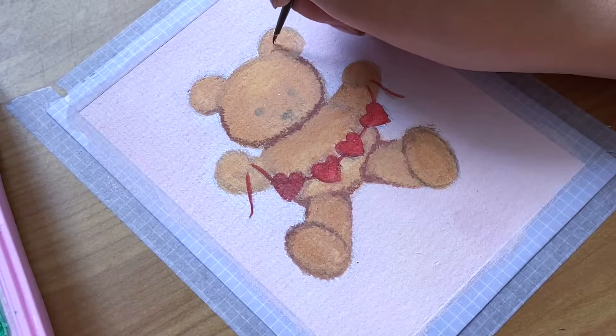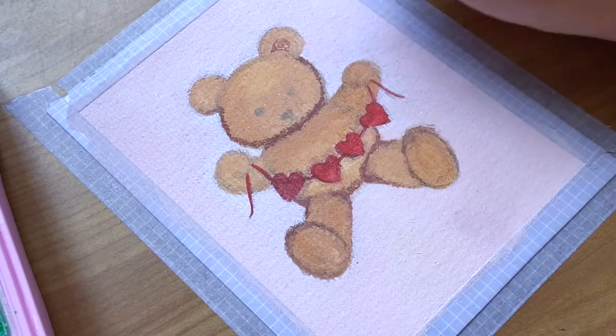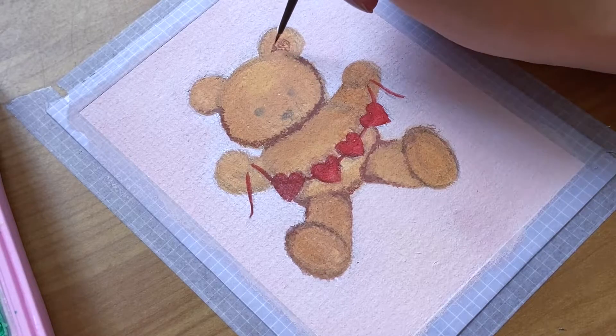Just a tip for the inside of the ears — just add ochre to the top part of the inside and leave the bottom half to create a small shadow.